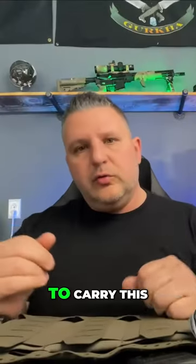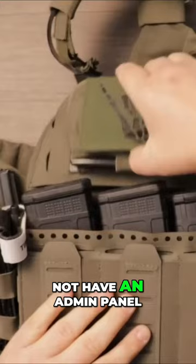Some people might choose to carry this as a slick carrier, not have an admin panel, not have a magazine pouch and run it slick. You could do that, but most of you guys are going to run some type of a magazine holder.